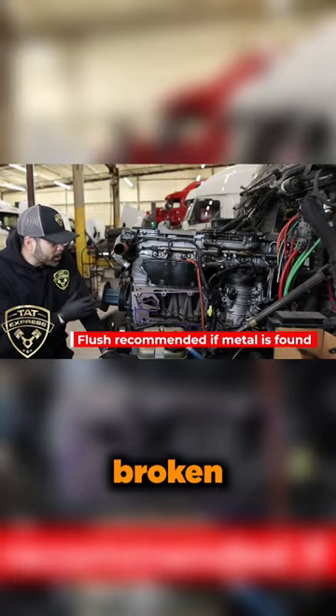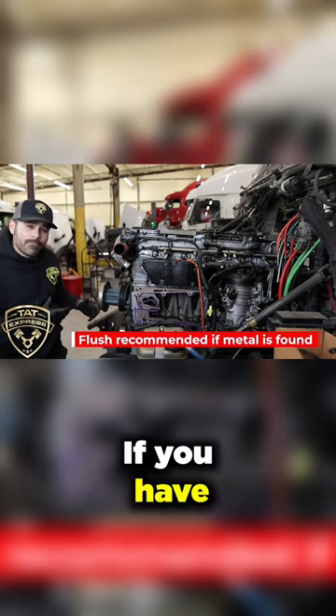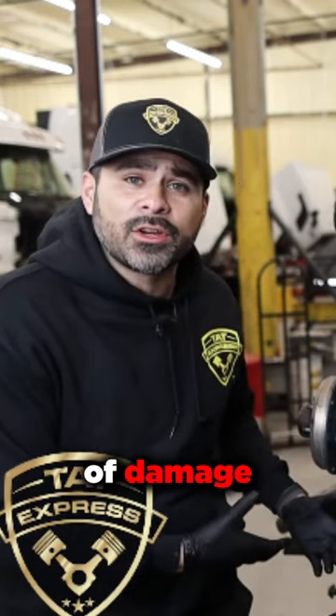If you find a broken component — which I'm going to show you later — this is something that's going to need to be done. If you have mains, which are going to be your main bearings, any damage, if there's any signs of damage on your mains.